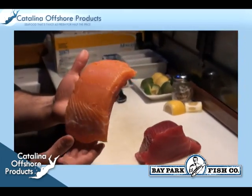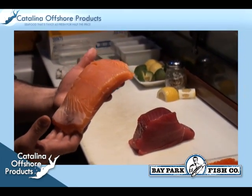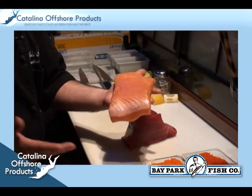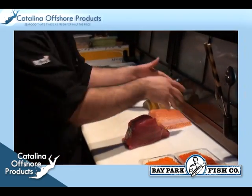The chef is going to prepare a yellowfin tuna and salmon sashimi plate. Both of these items are from Catalina Offshore Products. The first fish to be prepared is the yellowfin.